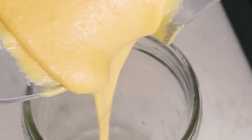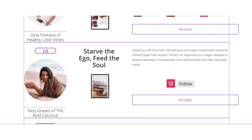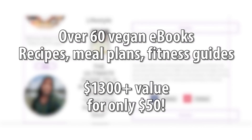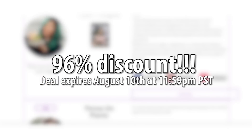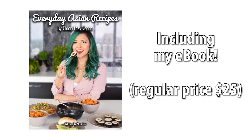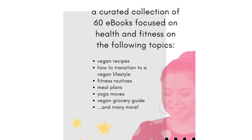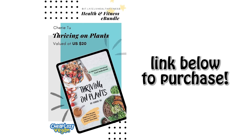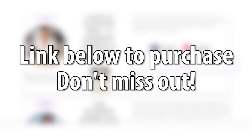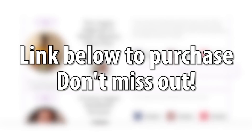Before we jump in, a quick reminder that the vegan health and fitness bundle is still on sale. This is a collection of over 60 vegan ebooks sold for only $50 total, which is a massive discount of 96% off. The total value of this bundle is over $1,300 and it includes my Everyday Asian Recipes ebook as well as many other ebooks focused on health and fitness by other vegan creators. Topics include vegan recipes, workout guides, meal plans, going vegan tips, and so much more. Click the link in the description box below — this deal expires on August 10th, so don't miss out.